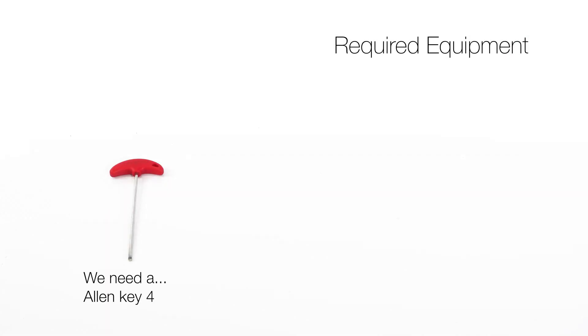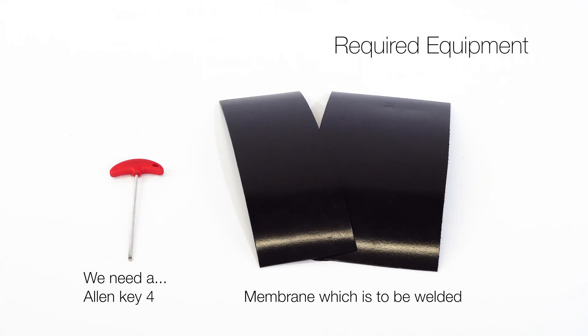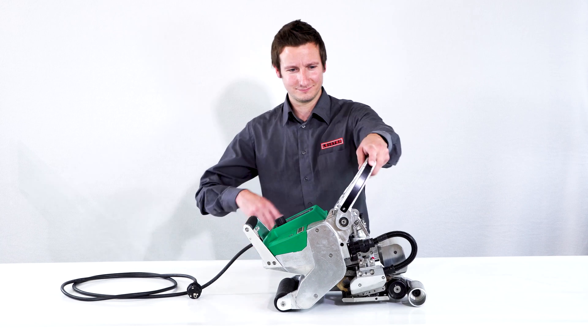We need an allen key size 4 and two pieces of the membrane which is to be welded. Make sure the wedge has a safe handling temperature.